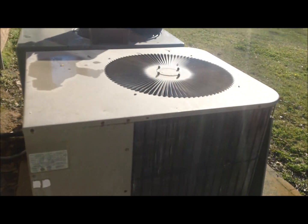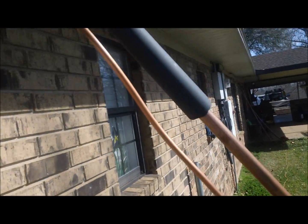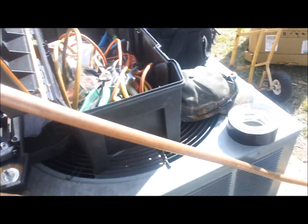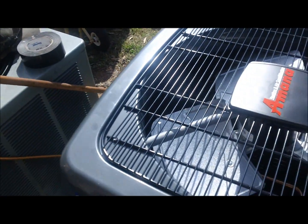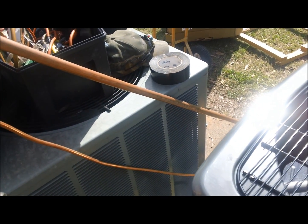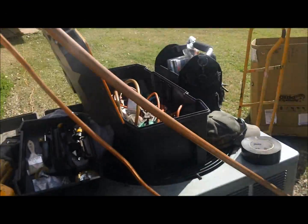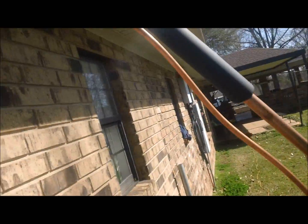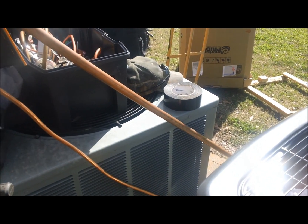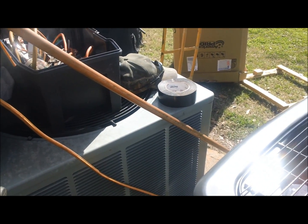I'll keep y'all along with me today on this change out. Right now I'm running a line set. I have to run a new line set on this job because it's a three and a half ton heat pump and it requires a seven-eighths suction line, but it was only running three-quarter, which is what was in the wall. And there's the new Amana. So I'm in the process of running this line set and I'll get the unit piped up and then we'll go from there.